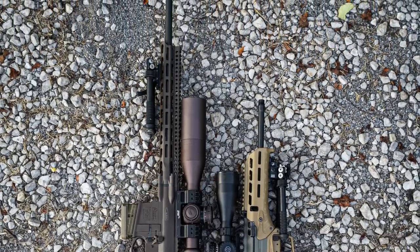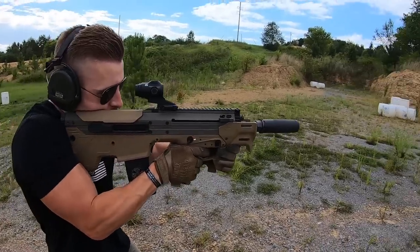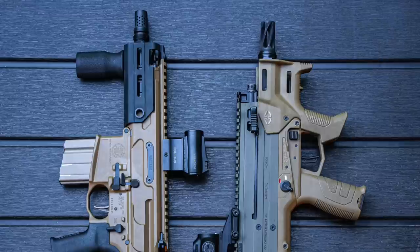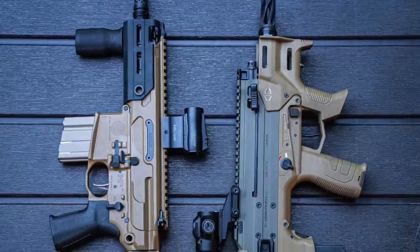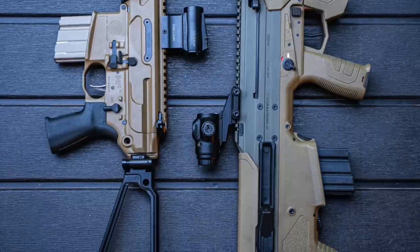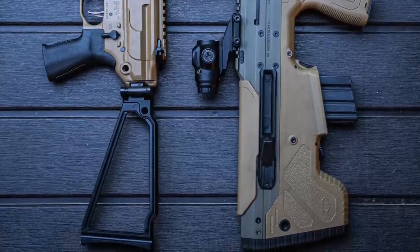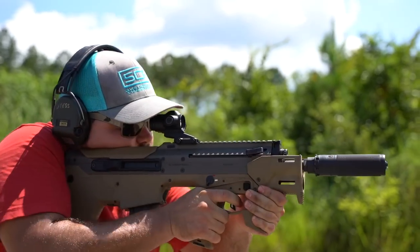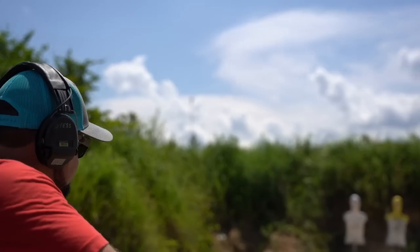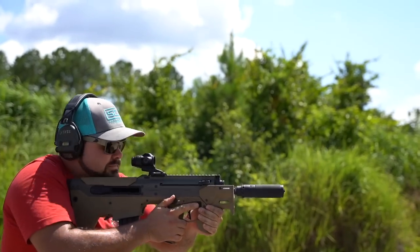The second instance the bullpup design really shines is in short barreled rifles when size is at a premium. You very rarely see this utilized, even though I feel every company should have an SBR version of their bullpup. This can be seen when you compare my Desert Tech Micron to a SIG Rattler. Both are extremely compact, but the MDRX has an 11.5-inch barrel — far ballistically superior to the Rattler's 5.5-inch barrel, giving you far more velocity.